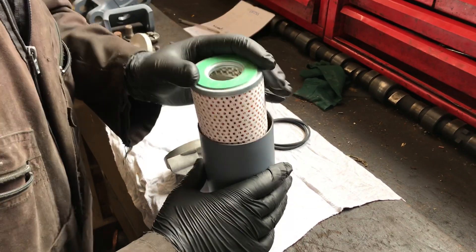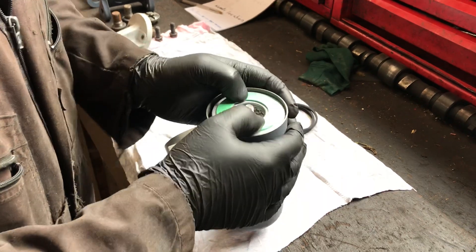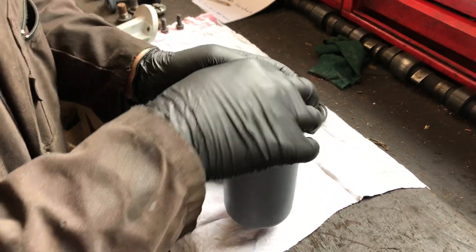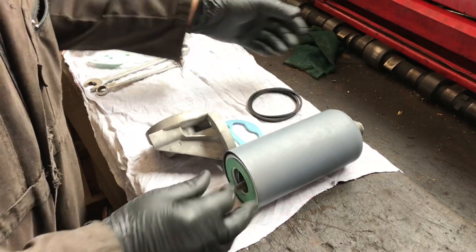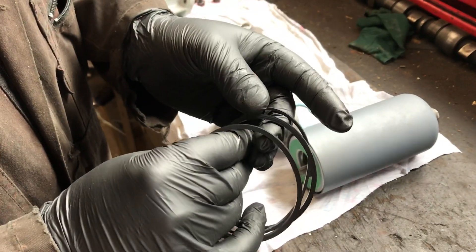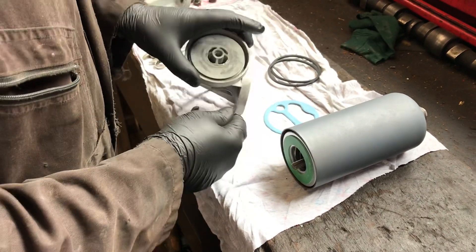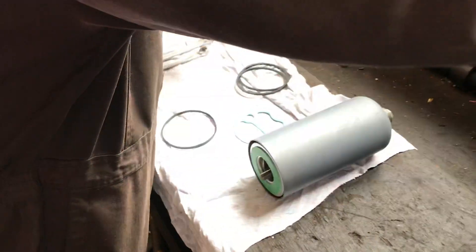Now we'll drop the filter in. Once you put the filter in, you should see that it springs on the assembly we've put in. That's all ready to go. The filter pack always comes with three sealing rings — on this particular one we use the thin one.